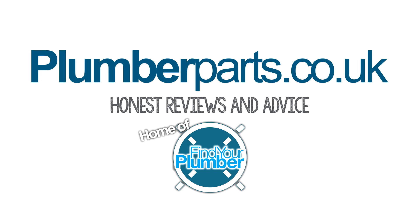Anyway guys, I hope you enjoy watching this video. Plumberparts.co.uk, home of Find Your Plumber.